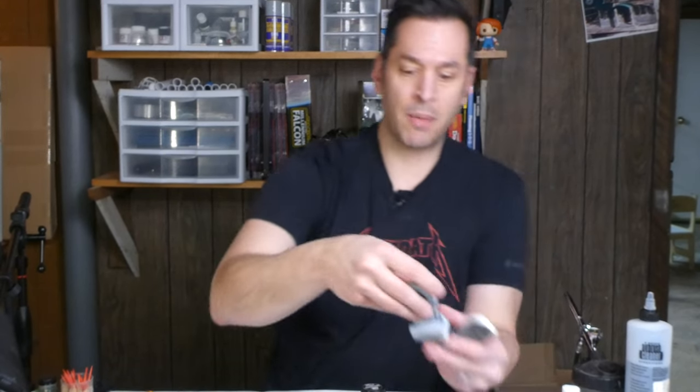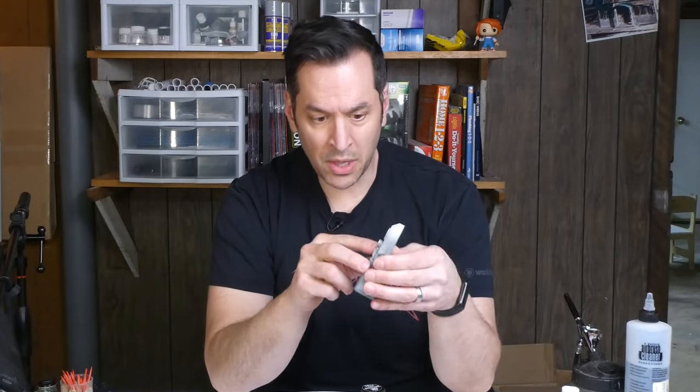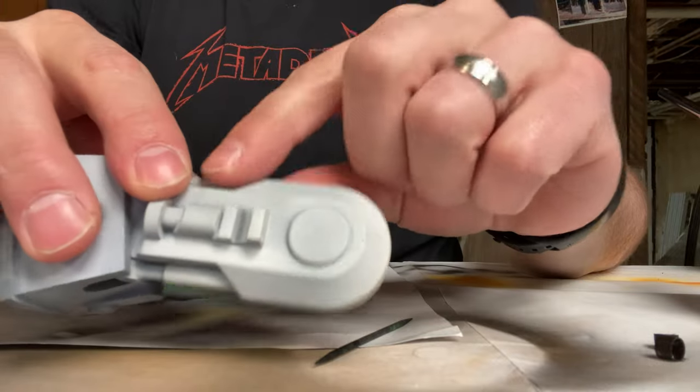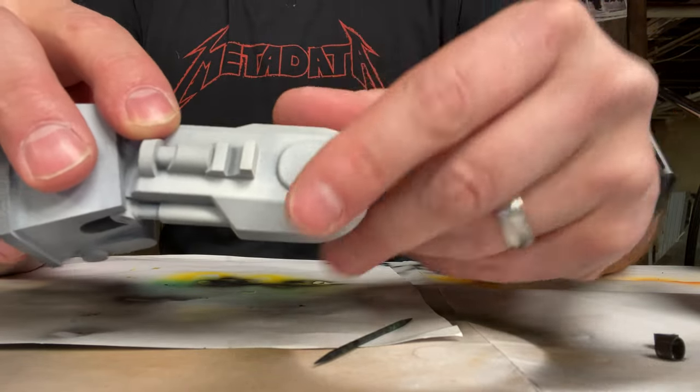I'm getting to the point where I now just need to do the detailing paint. The first thing I'm going to detail is the leg. On the upper part of the leg, it's painted a dark green, so I'm going to have to mask this off and then put a base coat of black on. Then I'll overspray it with a transparent green and hopefully that'll give me a nice darkish green.